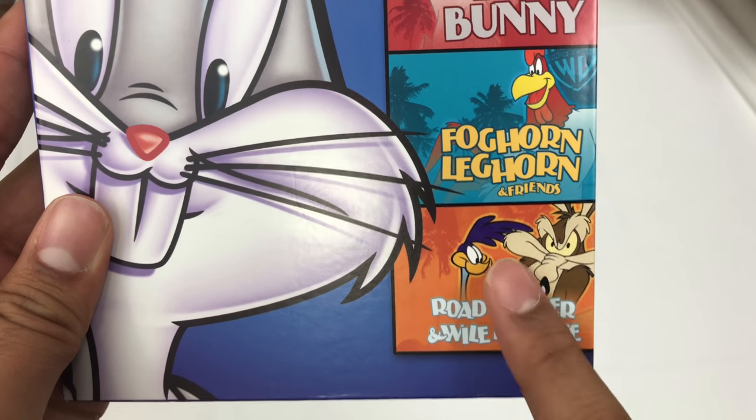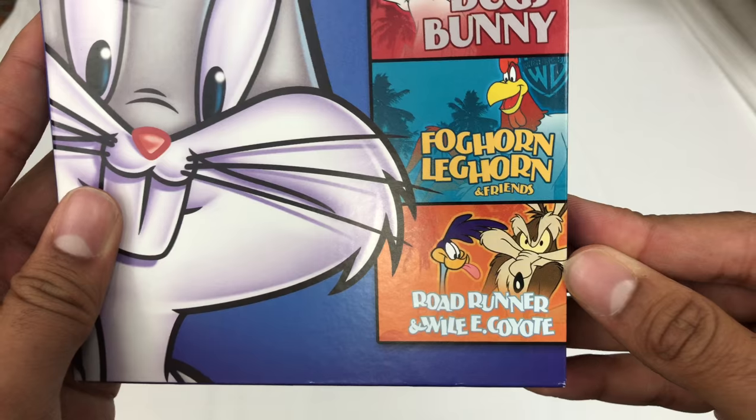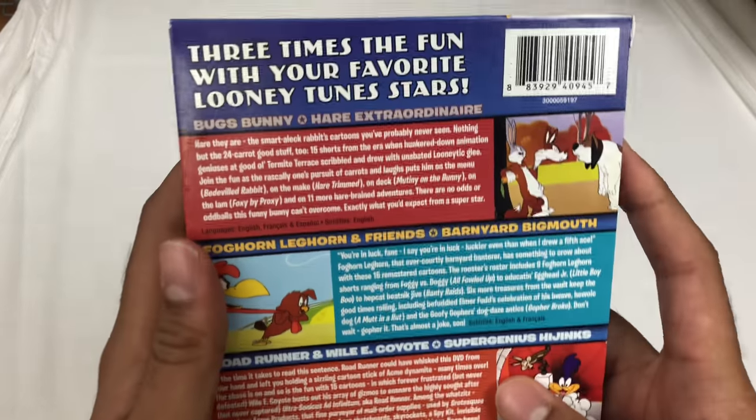I watched this one yesterday — last night I think it was. And you know, even the new ones are pretty good. The animated ones, like the CGI ones, are really, really good, surprisingly. Usually not a fan of them, but they did a hell of a job.